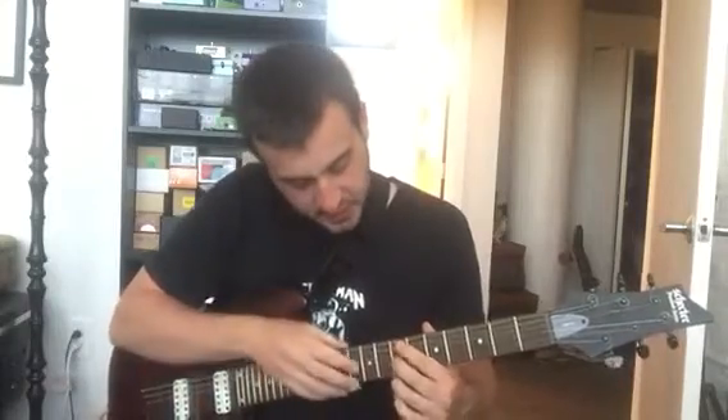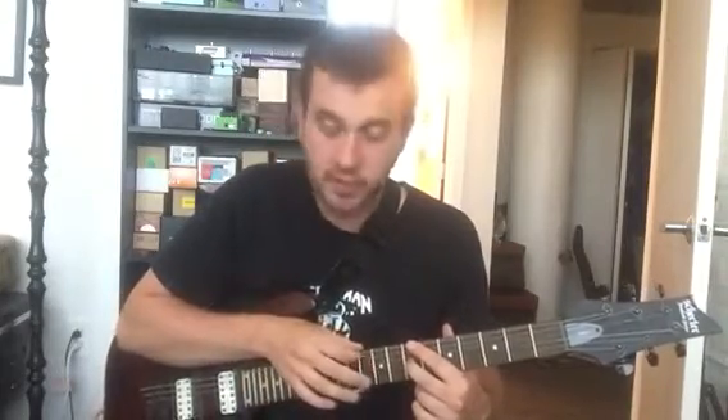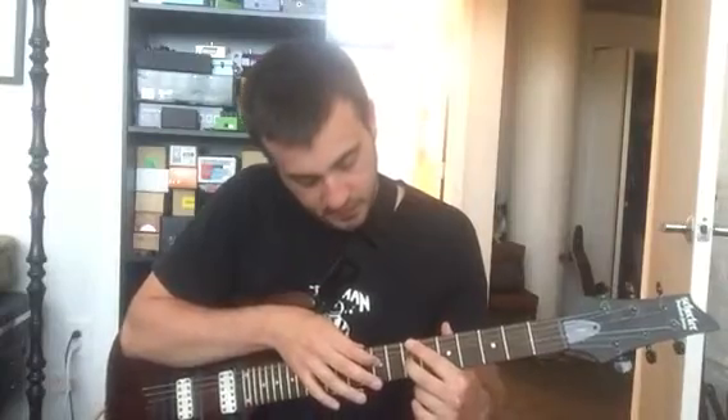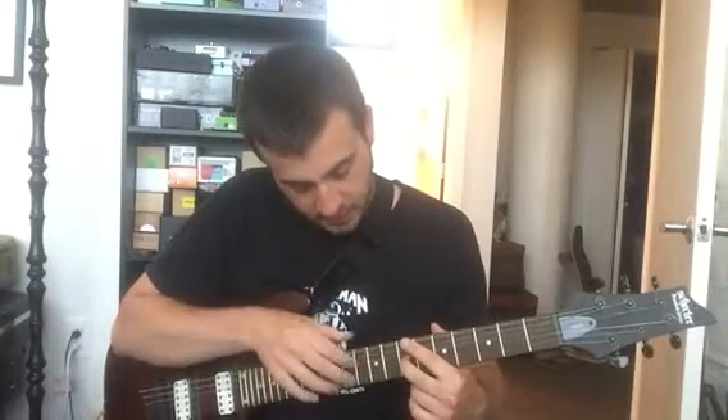So here in this case, with your left hand, you hammer on the seventh fret of the G string. Then with your right hand, the ninth fret, and you can pull off to complete the triplet. And then after you've done that triplet, you can just flick up with your right hand.